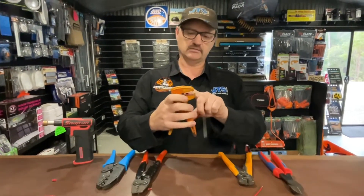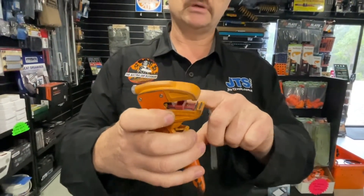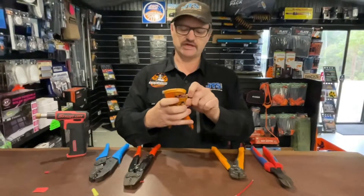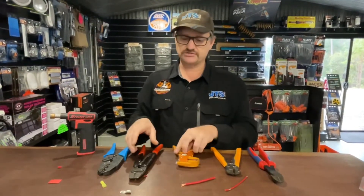The T-Rex has a little measure in there so you can measure your perfect strip every time. That makes sure you can get your lug on there with not too much copper showing out the back, which is really good.